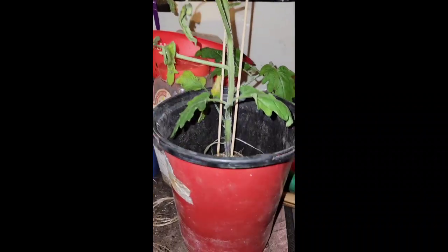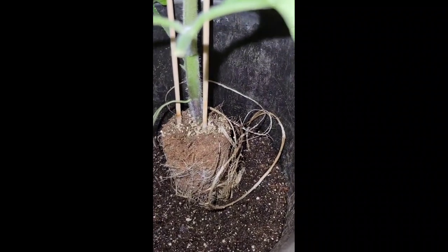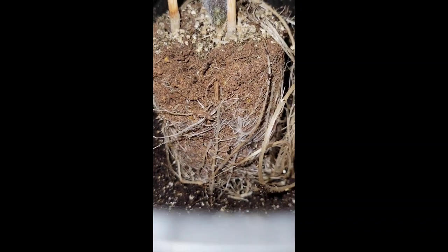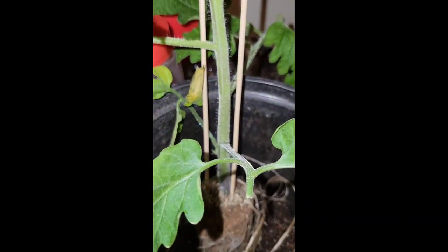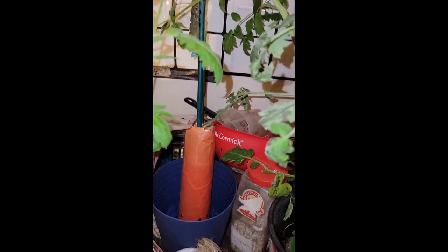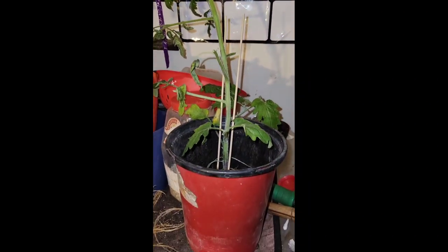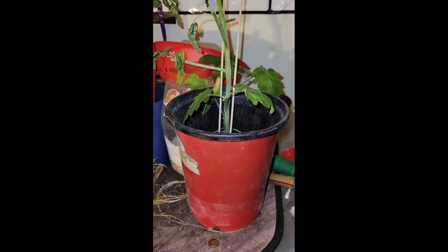I had to put it in a bigger pot. The pot had totally dried out. I was like, what is going on with the leaves? Why do they keep drying and dying? So let me finish up potting this and see how it does from here.